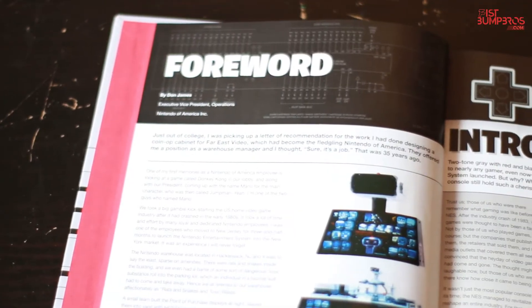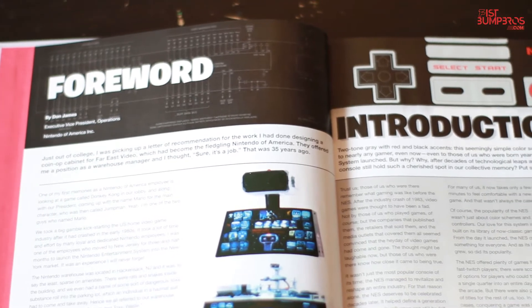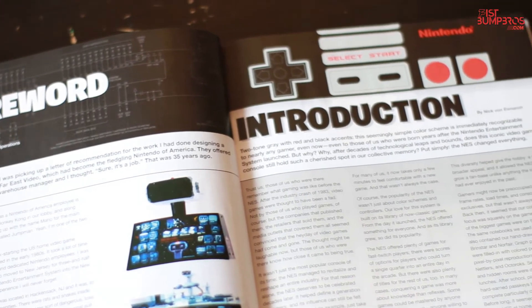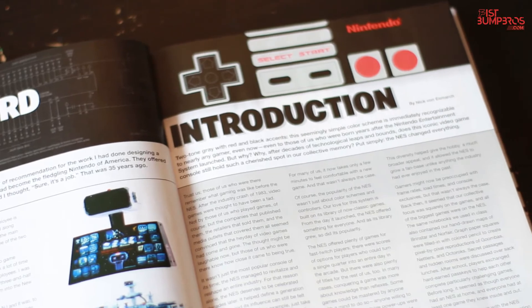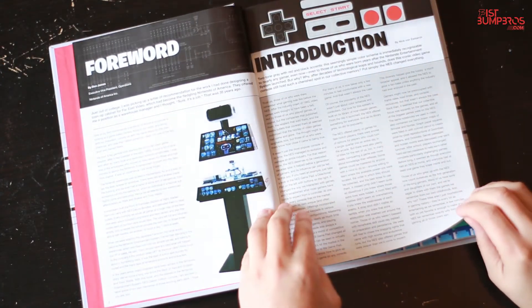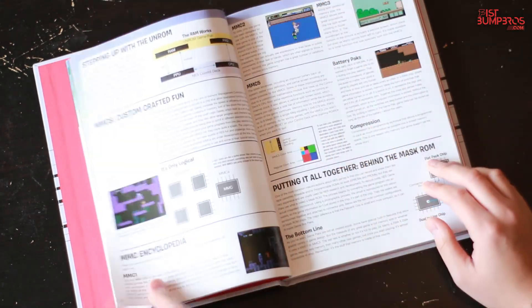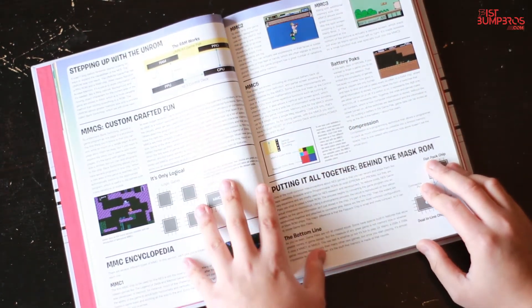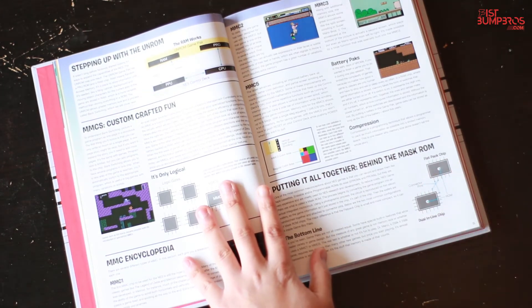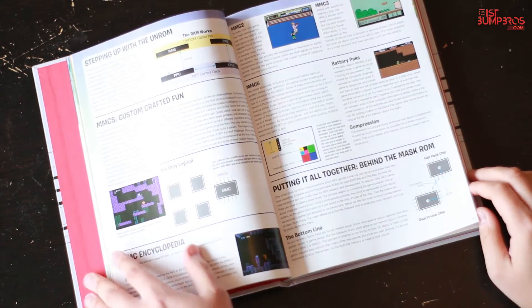What stood out for me the most were the foreword and personal stories of Don James, executive vice president of Nintendo America. There's a funny story about how Nintendo America was built and it's worth a read. Then there's the writer of the book, Nick Von Esmarsch, with his personal story. I say writer because a lot of the content in the book is blatantly copied from other source material. From the minute you start reading, Nick explains in a side note that his content originally appeared in other magazines and are just reposts. That doesn't count as writing, Nick.